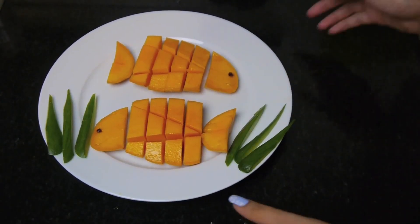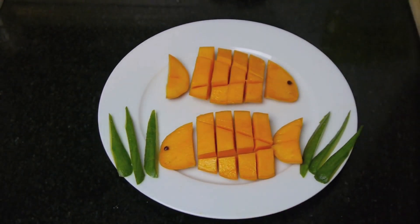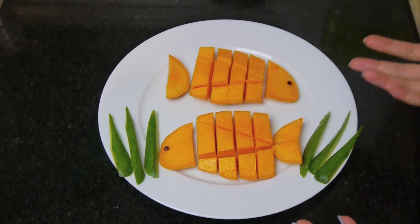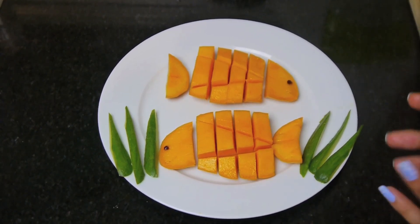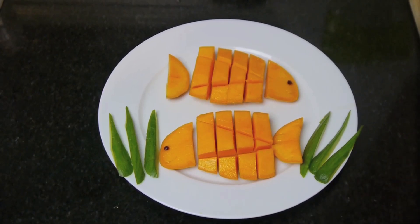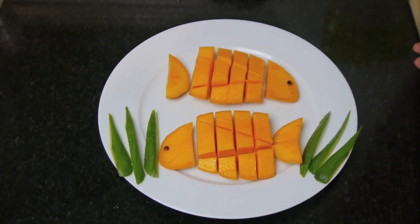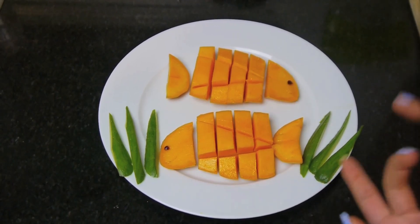And that's how you make a fish with a mango! If you want, you can also add some lemon on top, some chili powder, and some salt — that's how I like my mangoes. You can do this to entertain your guests or surprise your loved ones. It's really easy and doesn't take too much time.